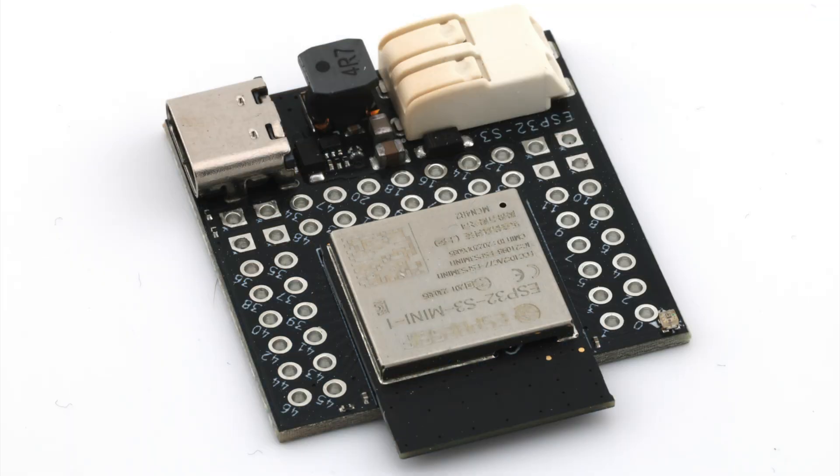The latest boards, the ESP32-S3 — and that's what this board is — have built-in USB which connects through to the processor directly. So you don't even need a UART, and that internal USB serial port does the reset and boot for you. ESP tool just talks to that and does it. So again, you just don't need buttons.